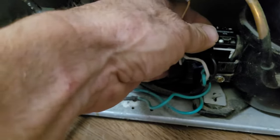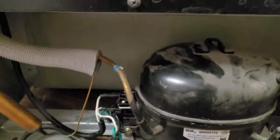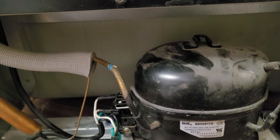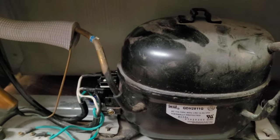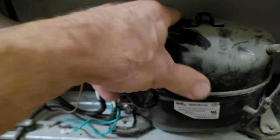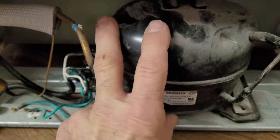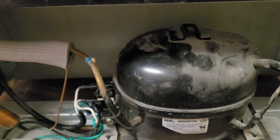I pushed those two on there on the side of the compressor. I'm going to plug it in. Let's see if we can hear the compressor kick on — I'm guessing it will. There it is. I can feel it humming. I don't know if you can hear it, but it's on.